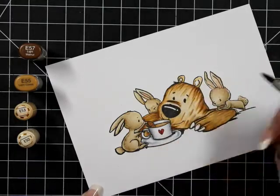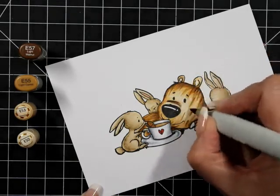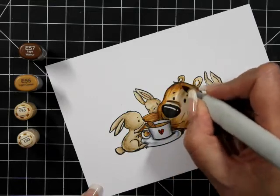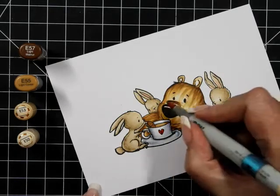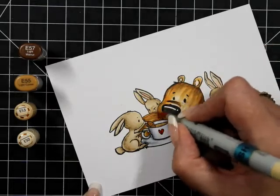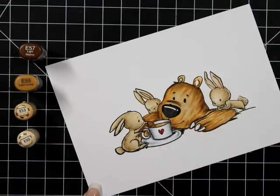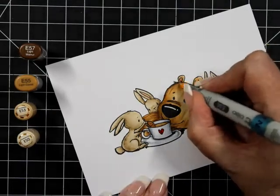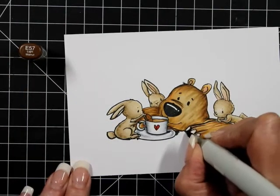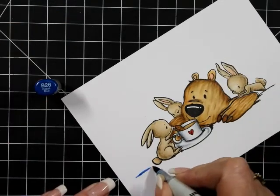He doesn't look great right now but we're going to keep going until I'm happy with it. That's my hope for you guys — if you do something and you go 'why did I do that,' just keep going. In the words of Dory the fish: just keep swimming, just keep going, and it will all go well in the end. I've got E57 on his claws.